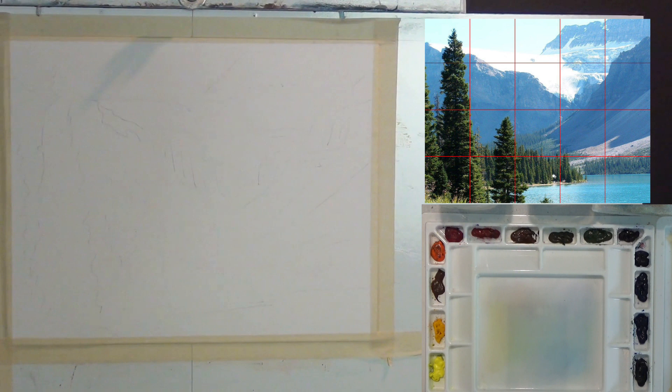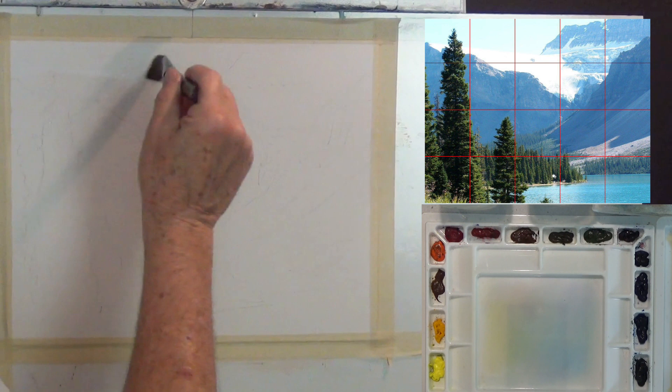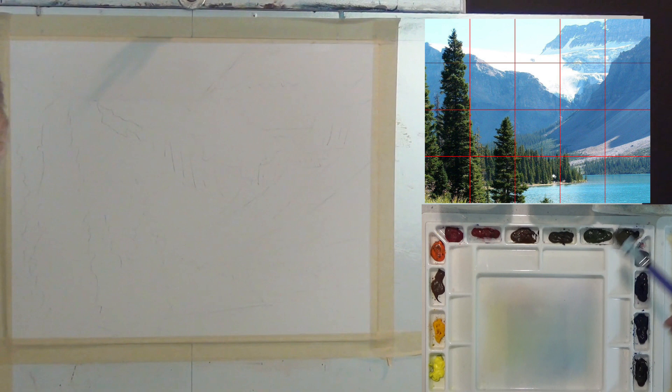I think we're ready to go. I'm going to put just a little water in the sky — even though I said I'm not wetting the whole paper, I'll wet the sky a little bit so I have some nice soft sky and the paint can run a little bit. This paper is 300 pound and it's soaking up water pretty well. I'm just going to wet that area — that's going to be my sky.